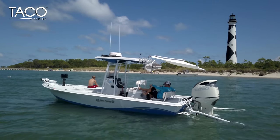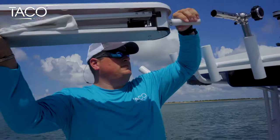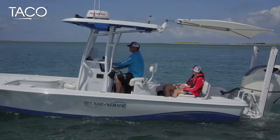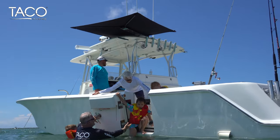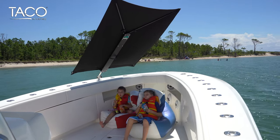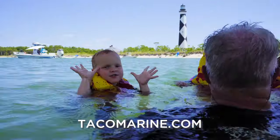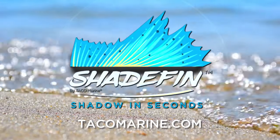Introducing Shade Fin by Taco Marine. Shade Fin is a lightweight, versatile shade system that easily attaches into rod holders, tops, and arches for convenient portable boat shade. Its 5-foot by 6-foot footprint and 50-plus UPF rating protect you from the sun so you can enjoy the water longer while doing what you love. Learn more about Shade Fin on Tacomarine.com. Shade Fin — Shadow in Seconds.